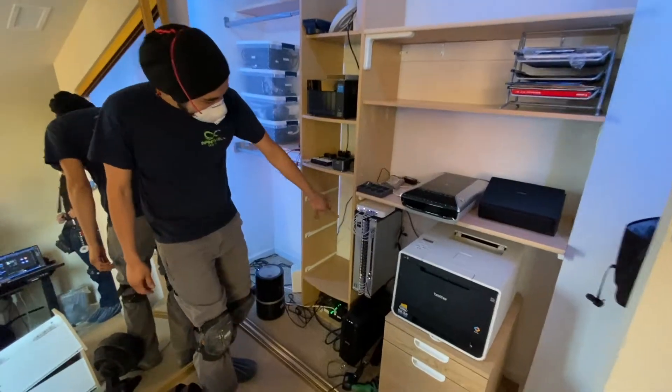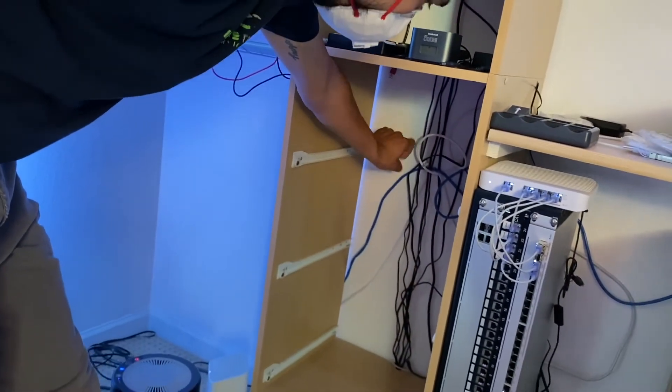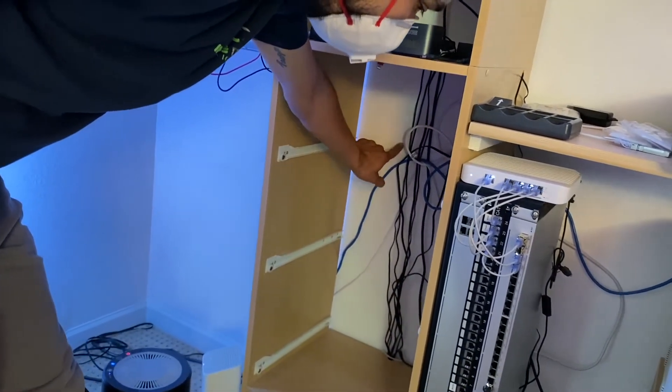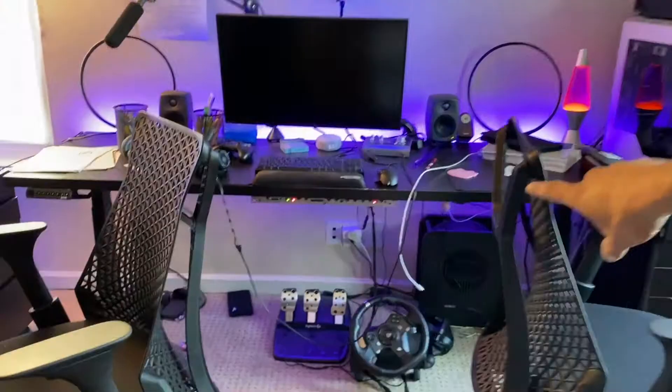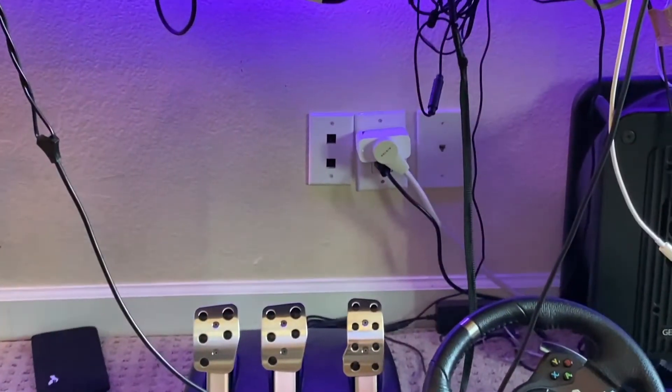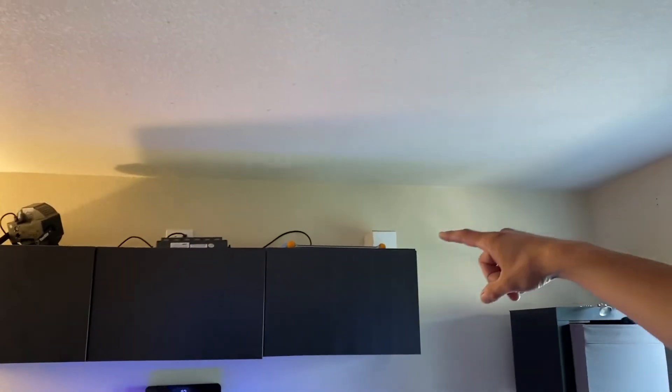Here you can see there's a network switch — the Ubiquiti network switch. We're going to cut a hole in the sheetrock and we're going to come out with all our cables here. So this would be our home run. We're going to drop two cables under this desk here, and you can see where we have the wall plate ready to go. We're also going to be going through the attic and install one above these cabinets.